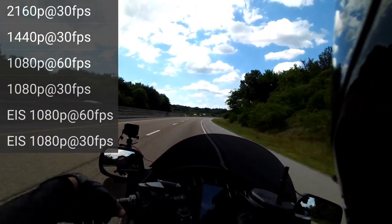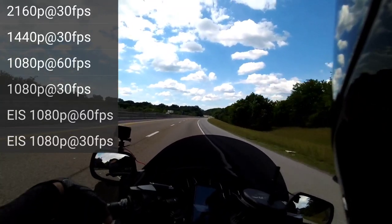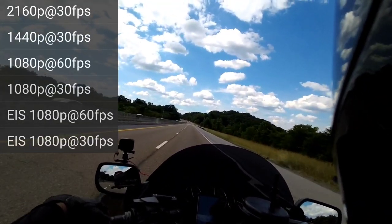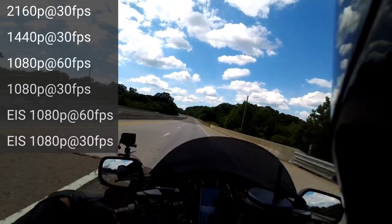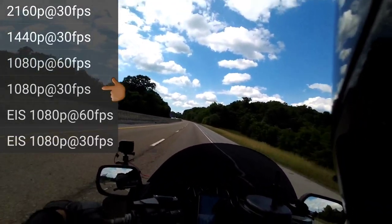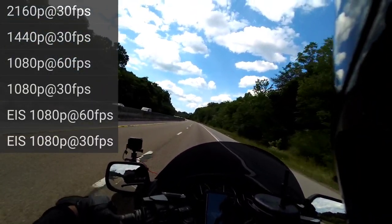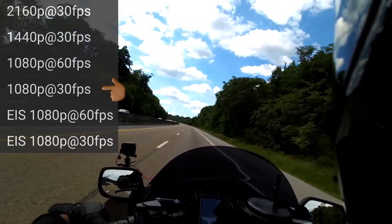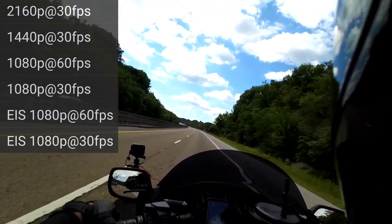All right. Here is 1080p but 30 frames per second. I've never used it. I don't know why anybody would. I would think 30 frames would not be enough going down the interstate, but we're going to do a test. This test is not only for you guys but it's definitely for me, because I'm not a video person — I don't know the difference in all these settings. We're going to find out.